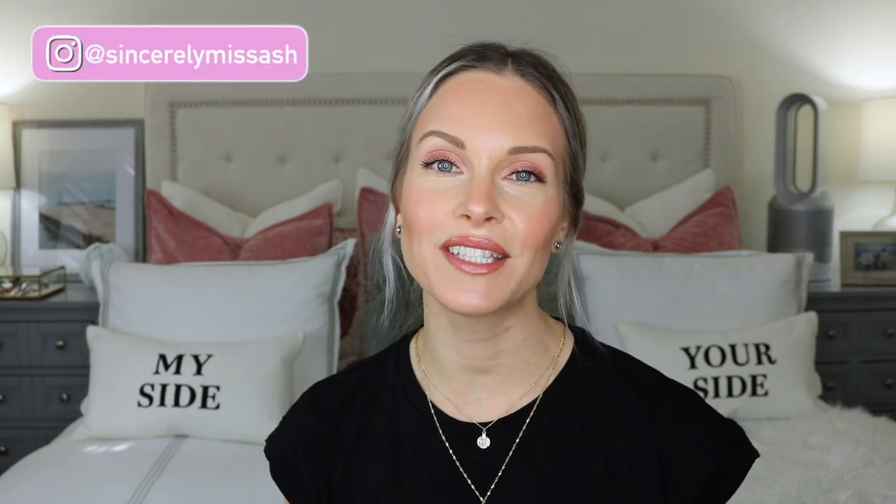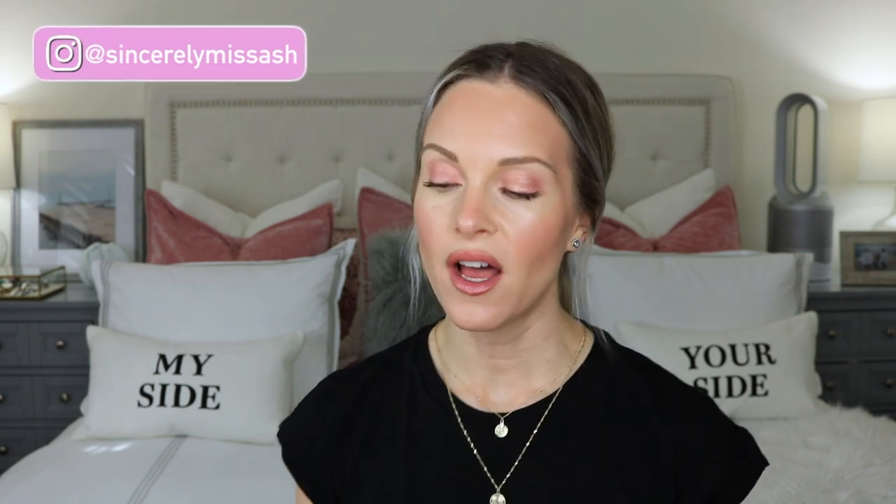Hey guys, welcome to today's video. So today I'm going to be sharing boxes two and three, my remaining boxes from the Sephora Spring Sale. I finally received my packages and there was quite a delay on these, but I did receive them a lot sooner than anticipated. I believe my third box was supposed to be shipped out on May 28th and I just received it this past weekend. So I'm really excited to share with you what I received from Sephora, and if you're interested in finding out what I picked up, then please keep on watching.